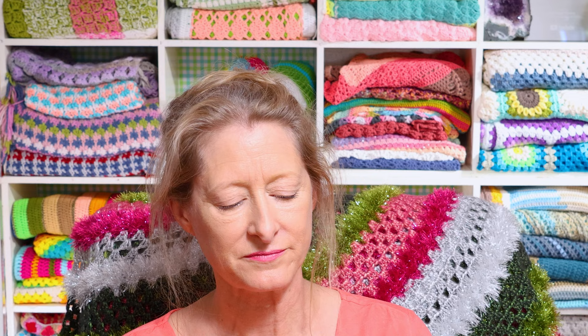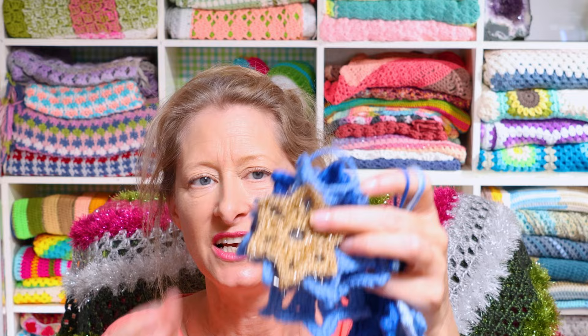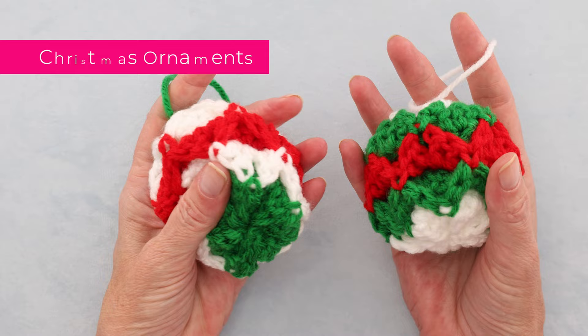For everybody celebrating Hanukkah, there are also six-pointed stars — aren't those cute! They can be made in any color combination: blues, silvers, golds, whatever you like. They make great gift tags too. It's actually a different pattern from the five-pointed star — not just one extra point — so check out both tutorials if you're interested in making stars.